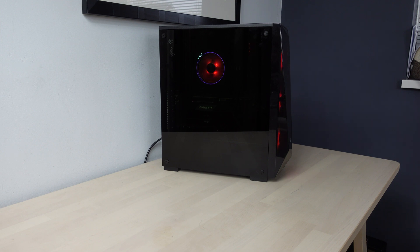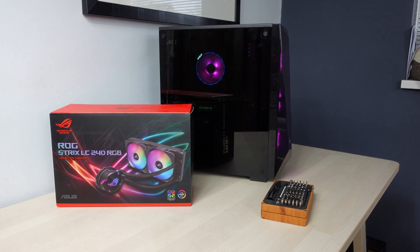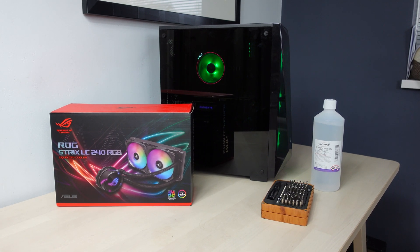Before we start I guess we need a few things: first of all we need a computer with slightly inferior air cooling, then we need our shiny new AIO, then we need some tools, and I've got a bit of alcohol to remove the thermal compound from the CPU because we'll put some new stuff on. So there we go, that's all we need.